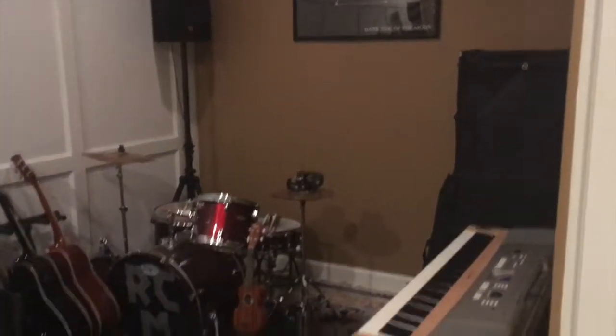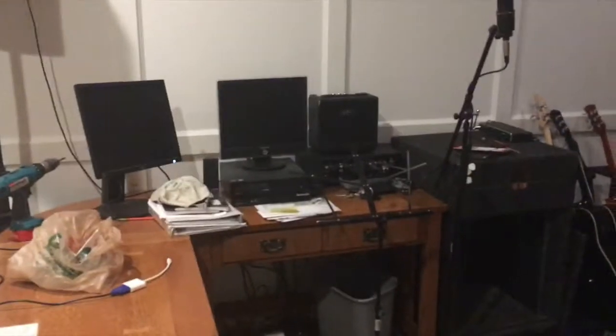What's up everybody, cityscaper here. I'm gonna do a real quick tour of my studio, so hang tight. I apologize for the lighting — it's probably really bad — but there's the studio. I'll go ahead and do a little walk around, starting from one side.